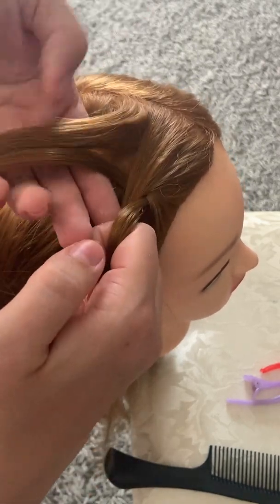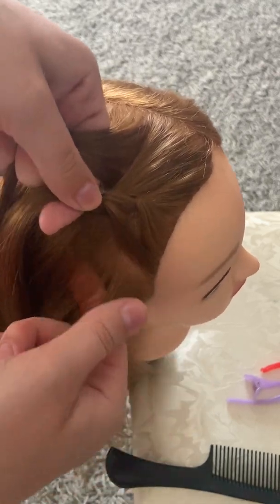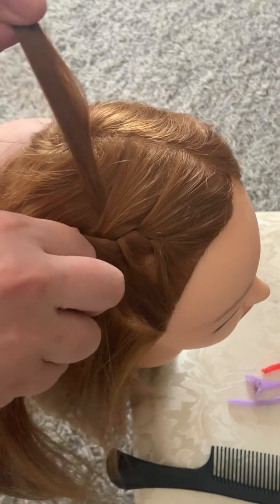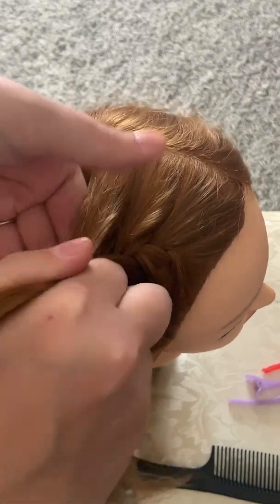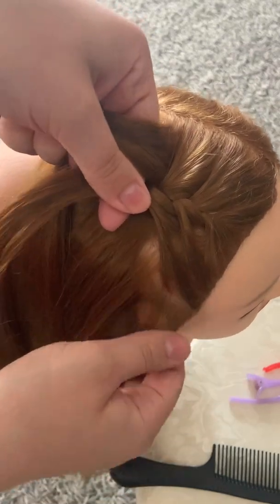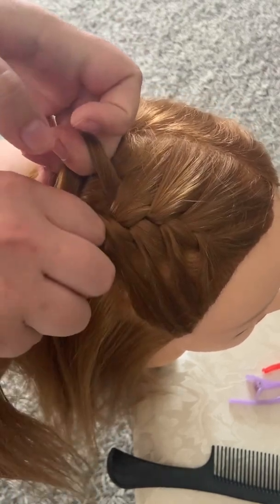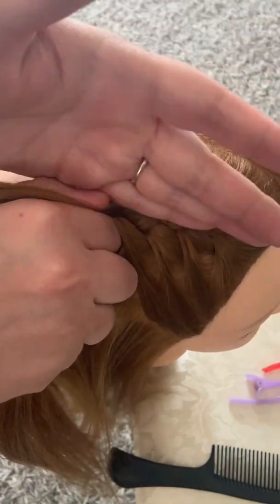So I'm adding hair to that third strand. You see I only have three strands and I'm adding to the strand. And then same thing, you're just going to keep going, keep adding hair. You can see you still have your regular braid in the middle here, but you're picking up hair from both sides as you're doing it.